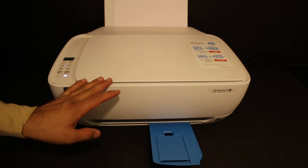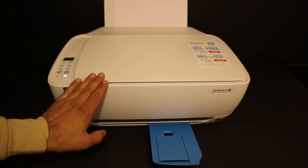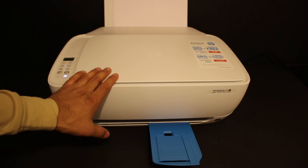Today's video is regarding the HP DeskJet 3637 all-in-one printer. I'm going to show you how to do the copy, two-sided copy, wireless printing, and scanning.